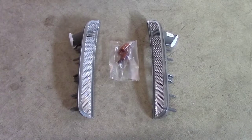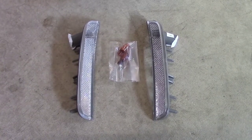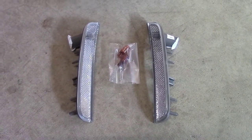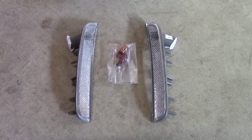Hi, this is John with the Evolving World. Today I'm doing a quick video on upgrading side marker lights on a Fiat 500e — actually any US spec Fiat 500 from 2012 forward. This mod would work as well.